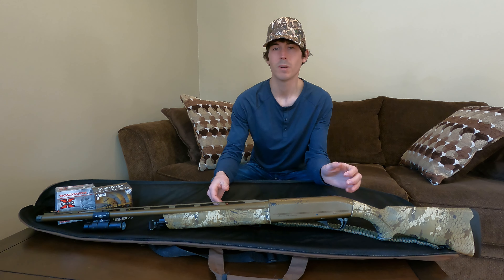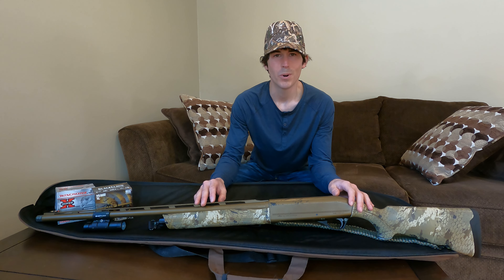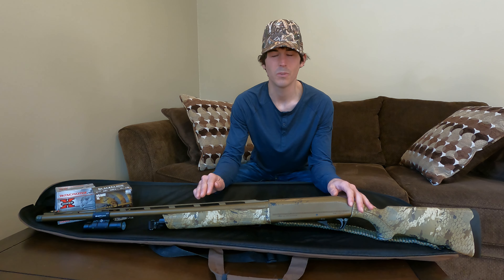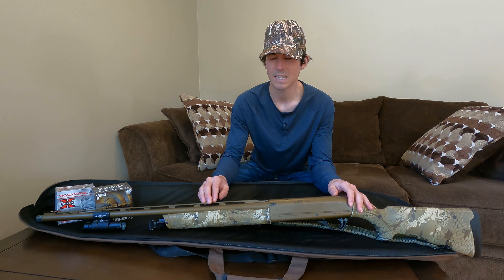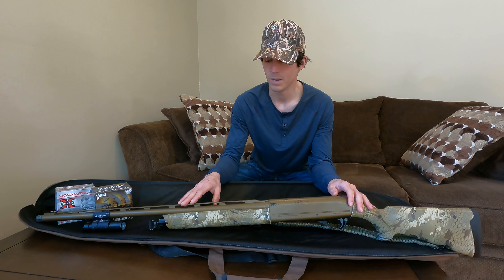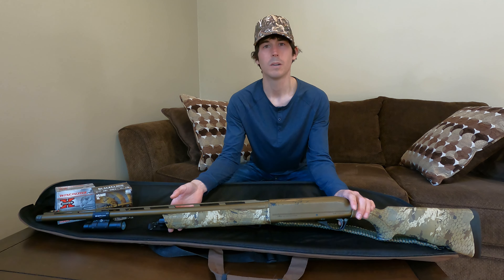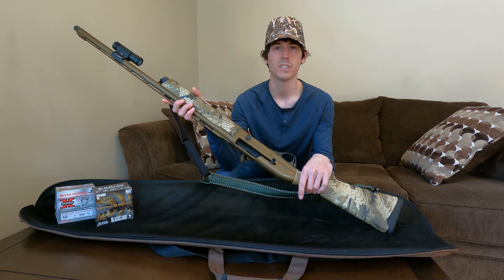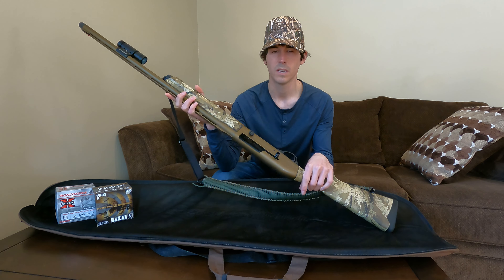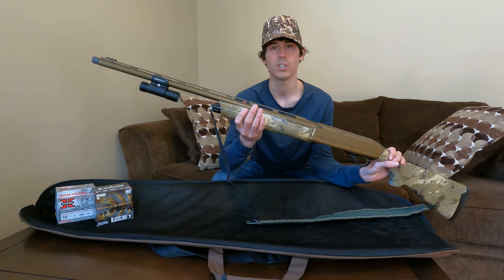Hello everybody and welcome back. This is going to be a one-year review on my Franke Affinity Elite. I've been using this gun for a little bit over a year — I think I bought it like November, December of last year. I only used it on one hunt last season, two seasons ago, and this last season I used it the entire time. As you can tell already, I really like this gun. This is the Franke Affinity Elite, the three-and-a-half-inch version, so it does take three-and-a-half-inch shells. This is the Optifade Waterfowl Marsh in a 28-inch long barrel.